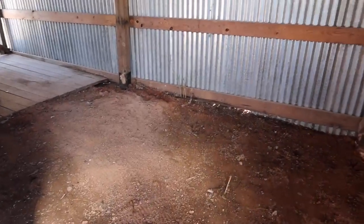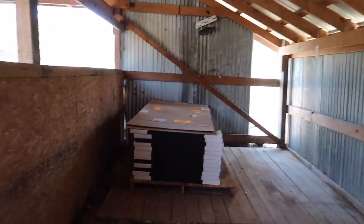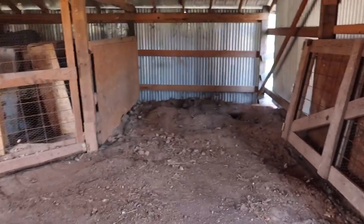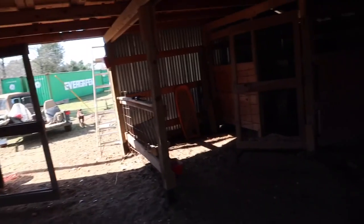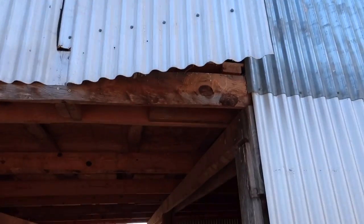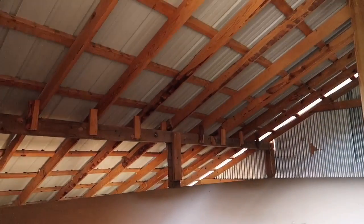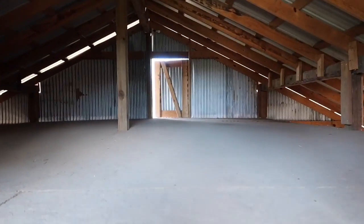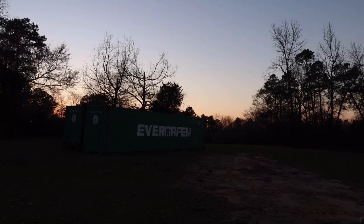Check out the progress — just the panels in here now. You can remember what this area looked like before. We cleaned out that whole area. Totally cleared.